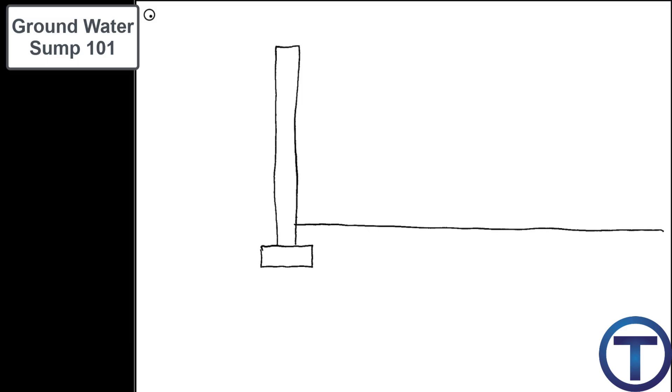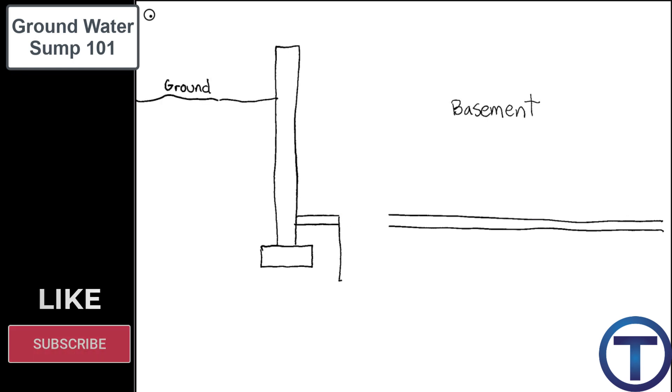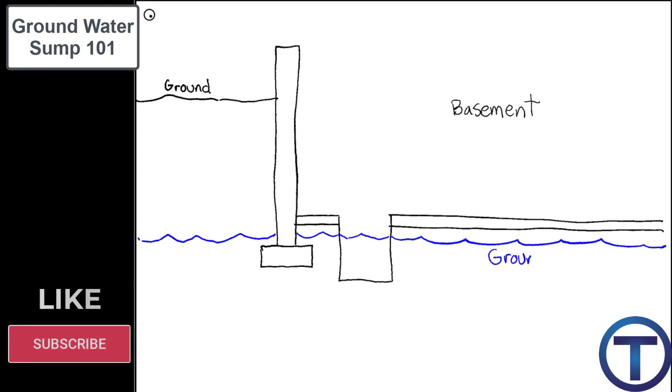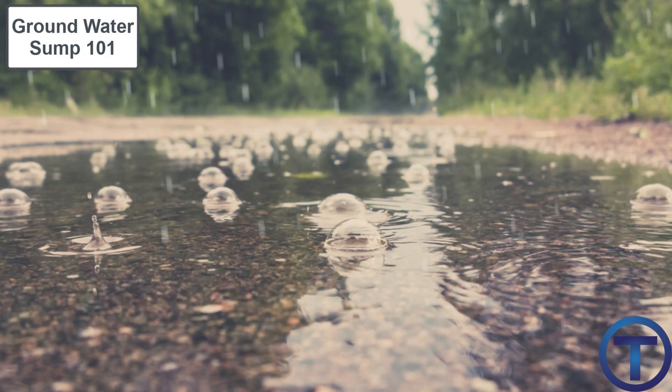Let's talk for a few minutes about groundwater sumps. The purpose of a groundwater sump is to make sure that the water that rises from below ground does not flood or damage the inside of the house. This is most common in houses that have basements, and if you have a basement, it's not a matter of if but when you will probably have a flood.